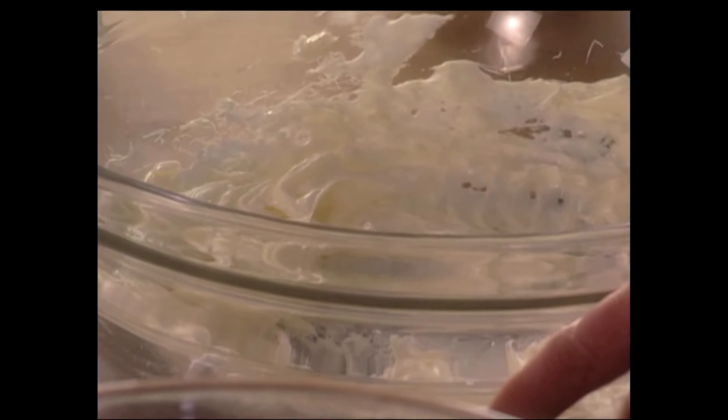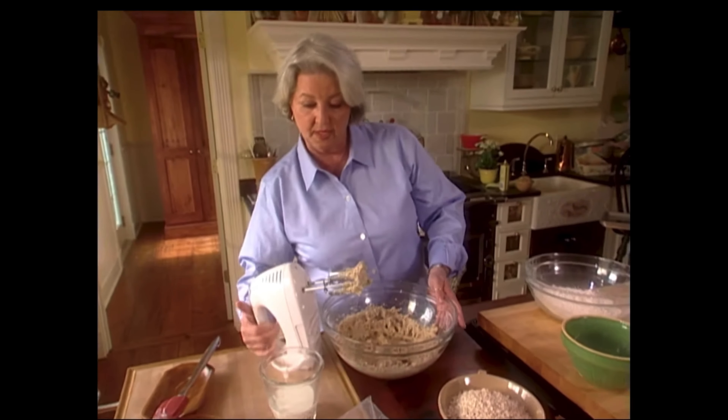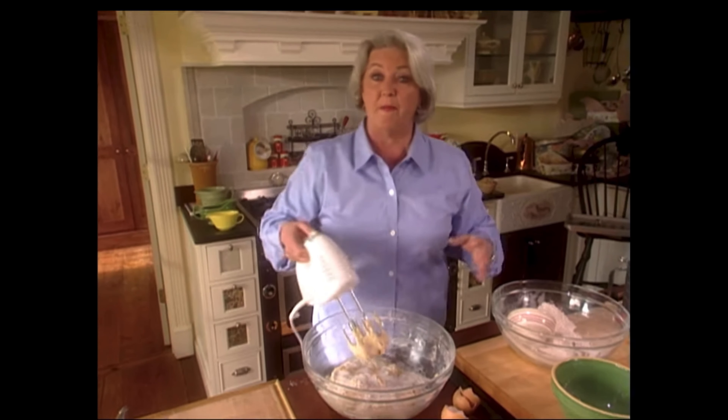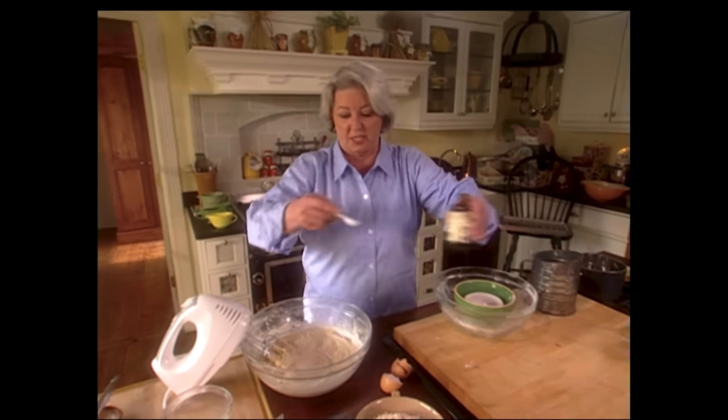The next thing we're gonna do is add our brown sugar and cream it into our butter. Now we're gonna add our flour. Now we're gonna just beat it, then add the buttermilk. Beat it for a minute. The butter's worked in there. We're gonna add about a teaspoon of vanilla.